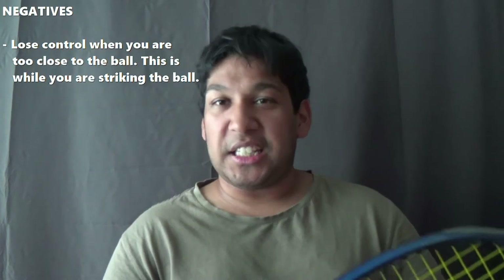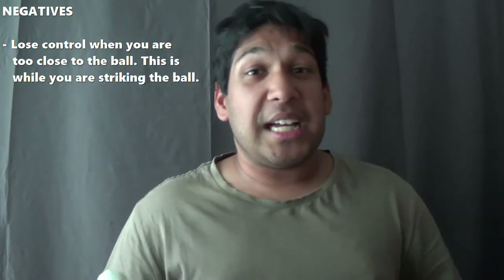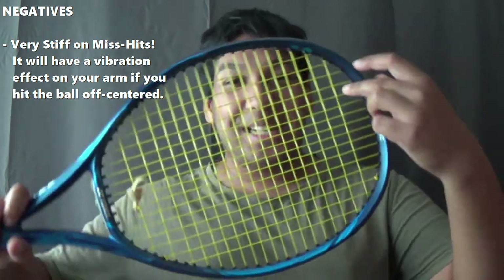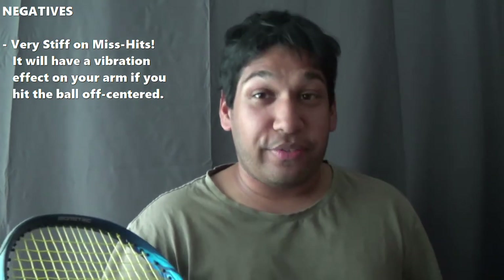Now going to the negatives — of course, this is normal. My first point: when you're hitting in the middle or you don't have enough space, it is very hard to control, but that's a normal thing. The second point is mishitting. Polyester strings are pretty stiff, so if you mishit from the edges or off-centre, you're going to definitely feel it. Your arm is going to feel jarring — it just doesn't feel nice at all. But hitting in the center, you'll have no problems.